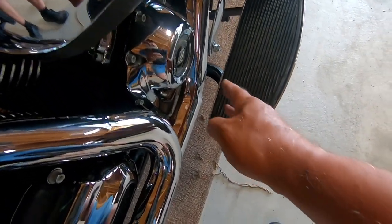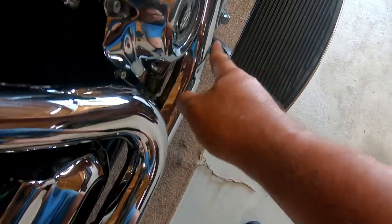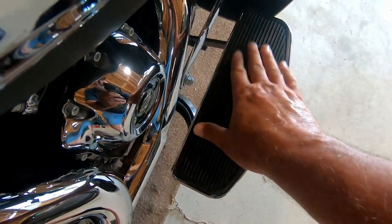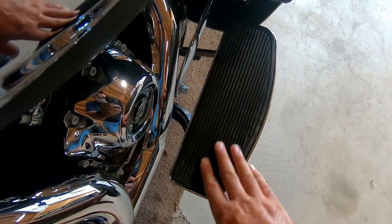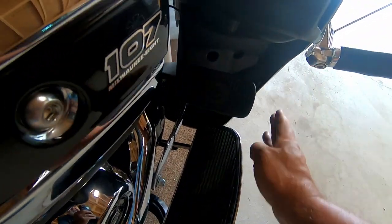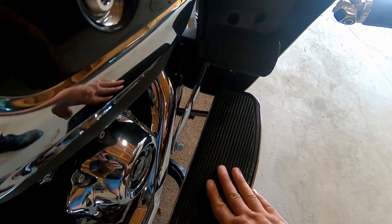As you can see here, this side is so far from the pipes now. The mounts are definitely out further from even the brake — the brake is sitting back in. I like it; I think it's great. Your foot is still not outside of the lower fairing, so you still have wind protection and rain protection. I think that's great.